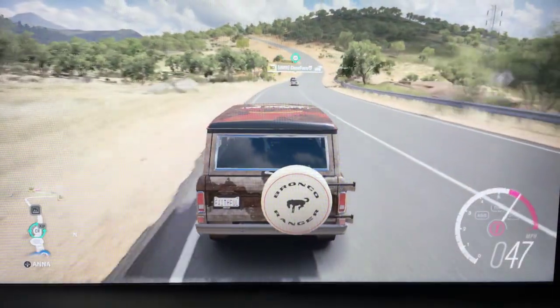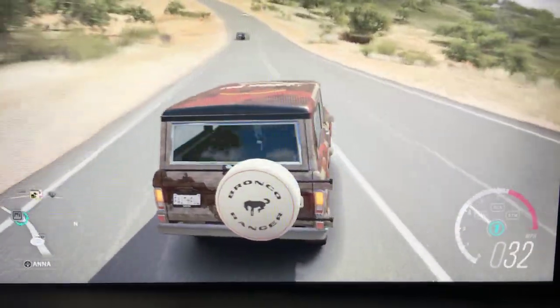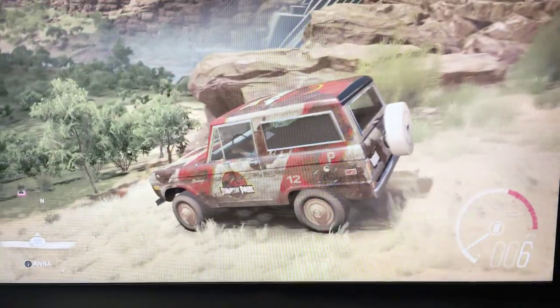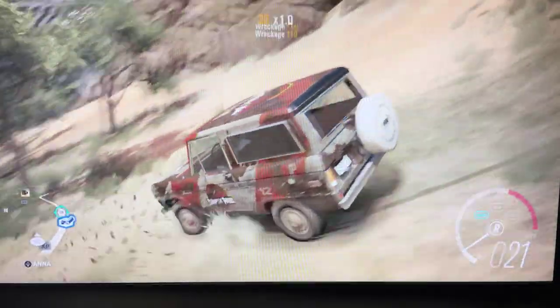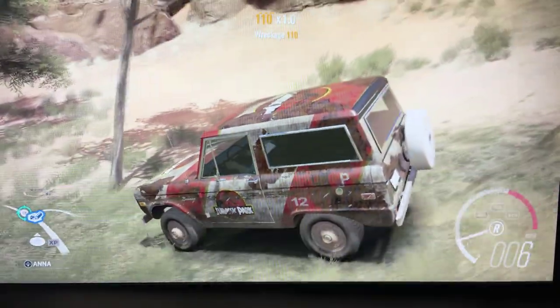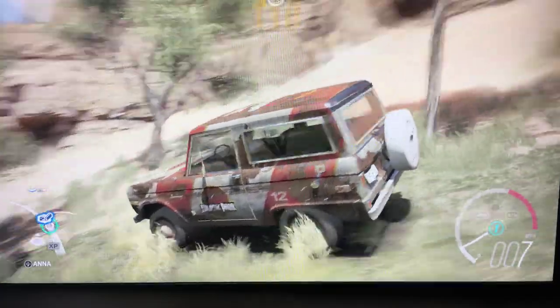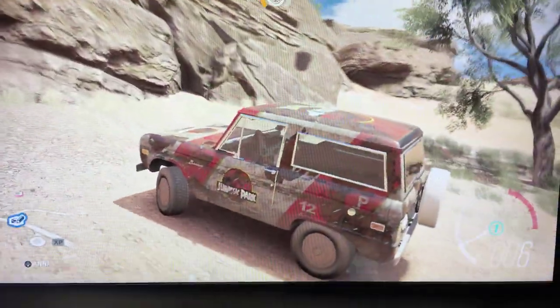That car just went flying by — I think it was a Ferrari FX something. Let's go climb this hill down here. Holy crap, look how steep that is! I'm sliding right now. Let's climb this beast, come on Ford Bronco, don't let me down.